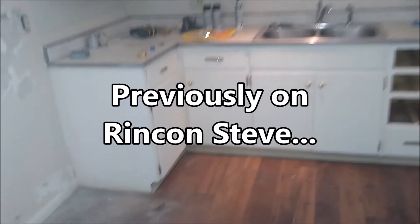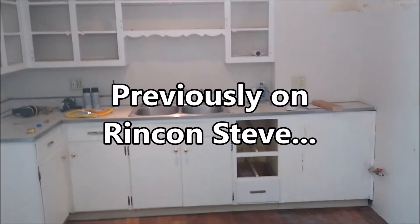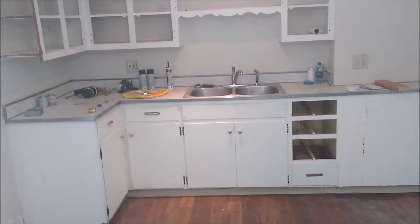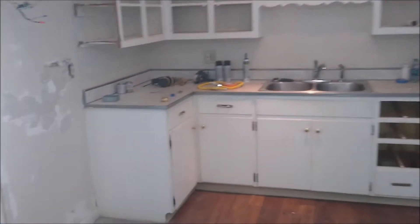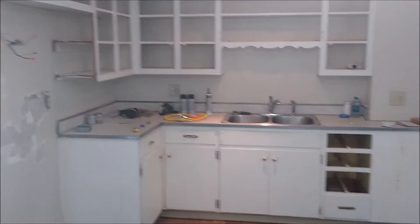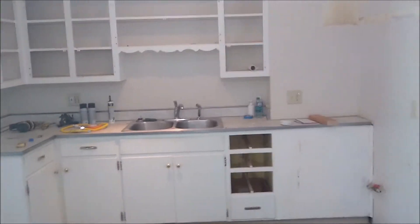For a thousand bucks I can get unfinished cabinets from Home Depot, paint them up and they're going to look brand new. That's well worth doing, so that's what we decided. I'm going to start tearing this out today and I'll show you the layout later.